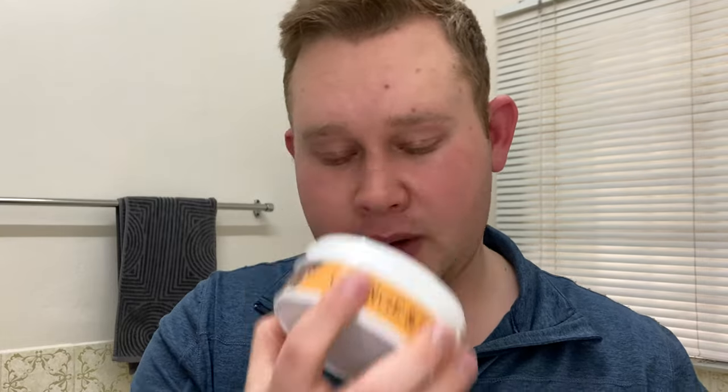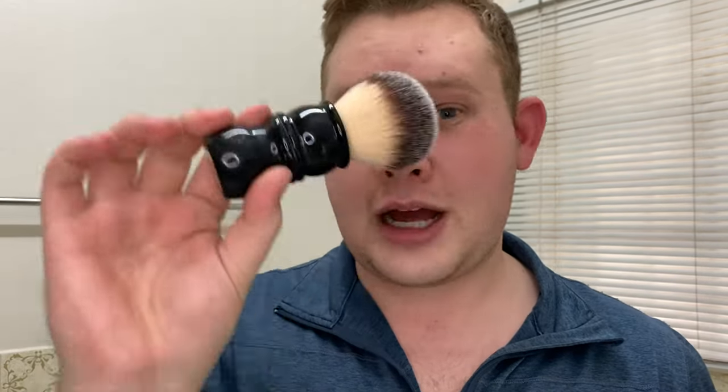Now, everybody who entered the giveaway from two weeks ago — this soap is going to be your prize, though you'll get an absolutely new one. I'm going to use this brush today, so stay tuned to see how it performs.